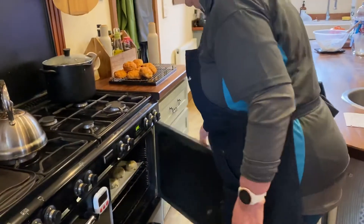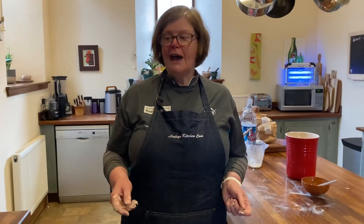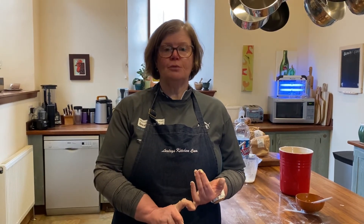Mine are going in now — middle shelf, 200 degrees. Hopefully you're going to have some savoury scones today and some sweet scones, so you'll have a lovely weekend of baking. Look forward to seeing you all again soon — please like and share on Facebook, Instagram, and especially our YouTube channel. See you all soon, bye!